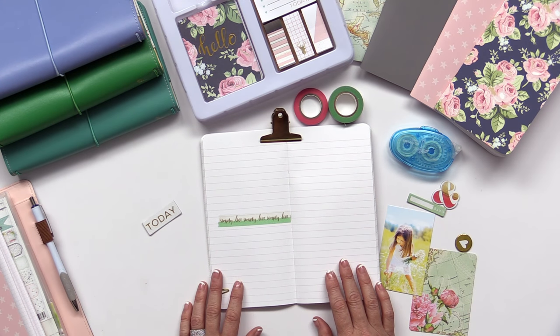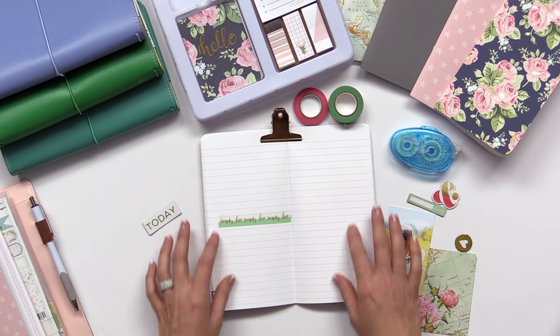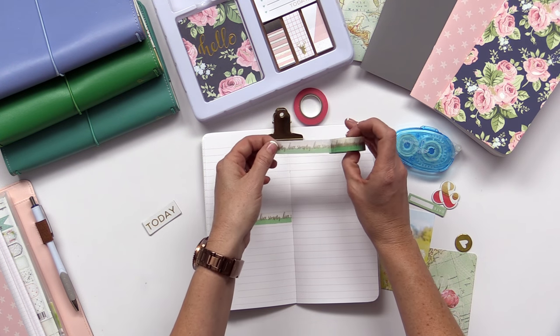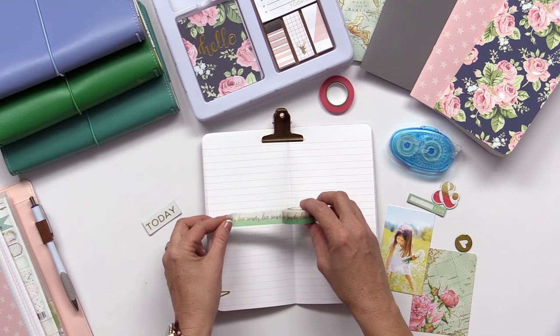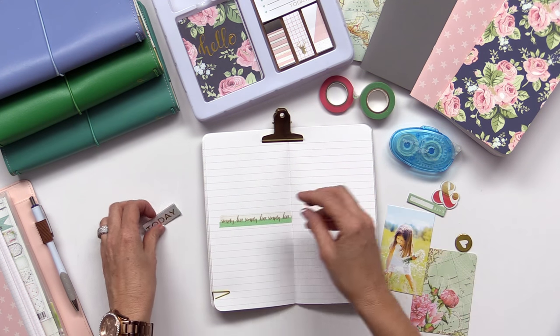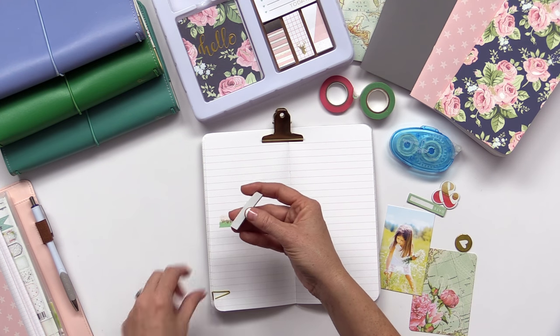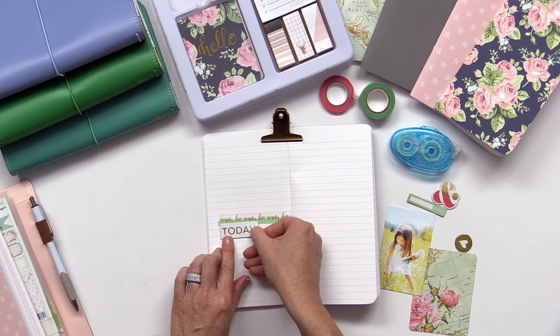We're going to do another fun simple layout in the Traveler's Notebook. I opened up both pages to a full spread and I took from the planner and stationery accents kit — we have some fun washi tape, you get two rolls per kit. I'm using the 'live simply' tape and went ahead and added a piece right there on my page, then I'm going to take one of the chipboard pieces, peel the sticker off the back and add it to my page.